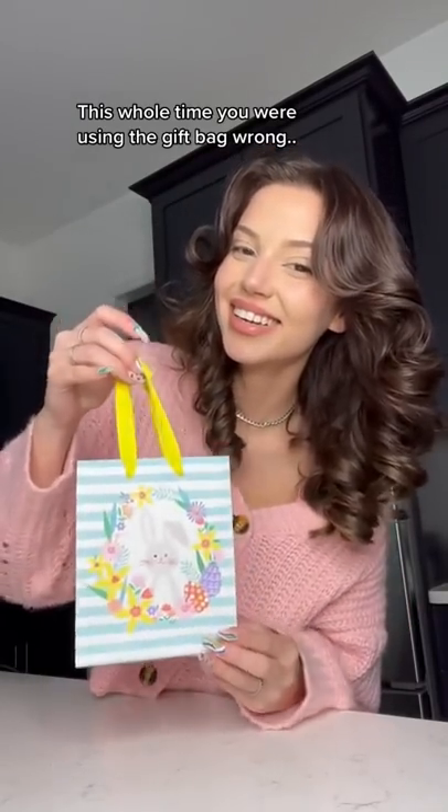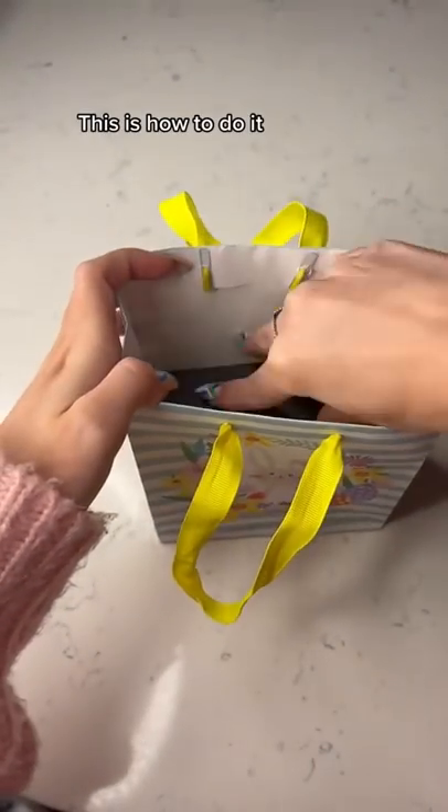This whole time you were using the gift bag wrong. This is how to do it.